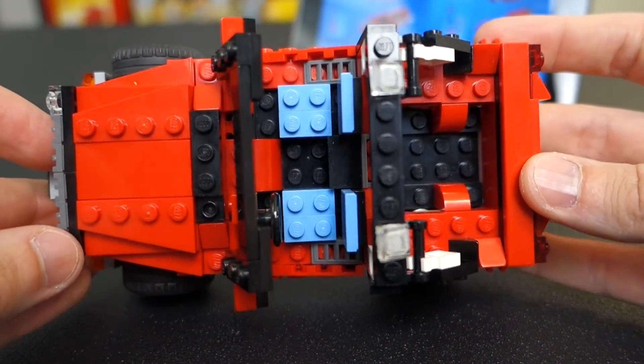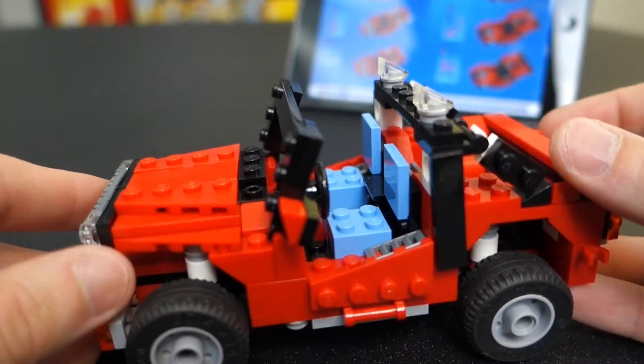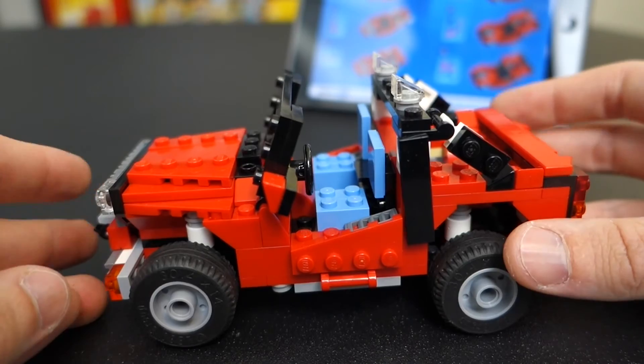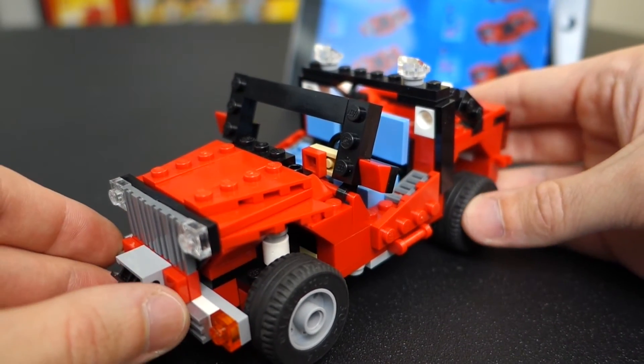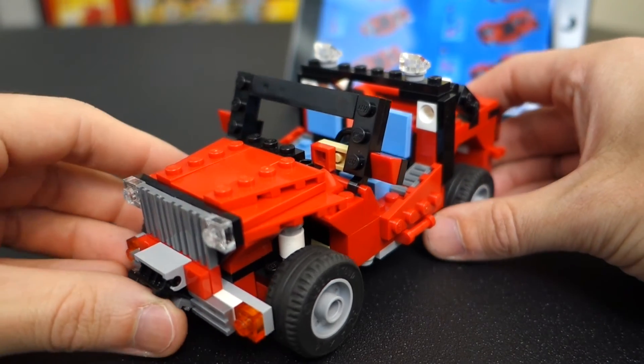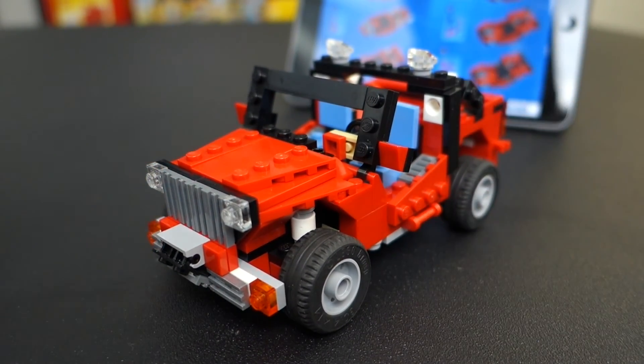It's a pretty big model and it rolls. You could put minifigures in here, but in terms of scale this thing would be huge for a minifigure. It's a really nice model. To think that this book gives you ten of these builds, and I've already built ten plus the three originals — that's 23 builds from a less-than-300-piece set. Insane. I'm going to be sharing more of these in the future, so let me know what you think. Thanks for watching and I'll see you in the next video.